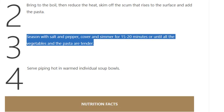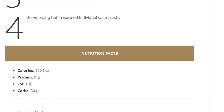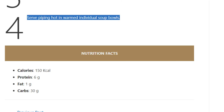...vegetables and the pasta are tender. Step 4: Serve piping hot in warmed individual soup bowls.